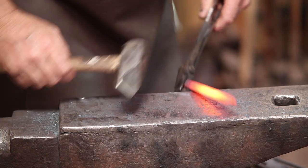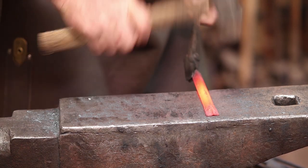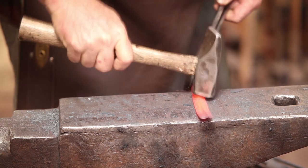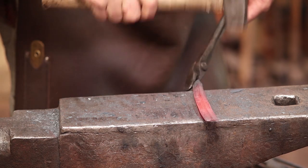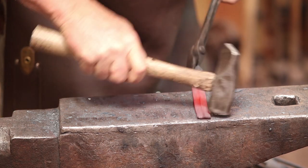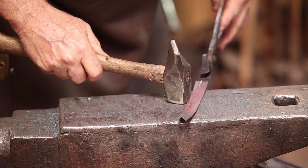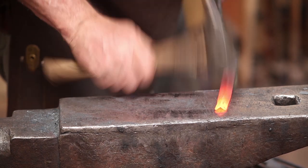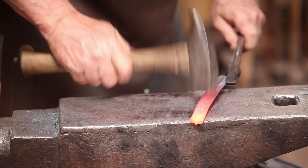The first thing I want to do is flatten the angle iron, but I don't want to take the corner all the way off of it. That's going to be the center quill of the feather. I just want to get it flat so we can work with it. That's really all I need to do for now.